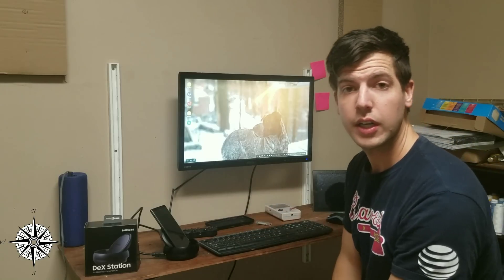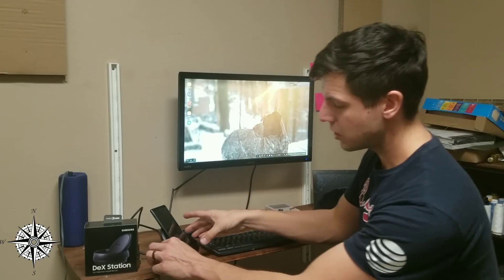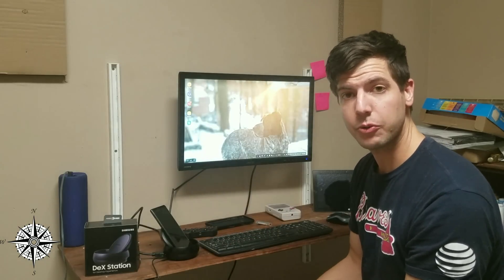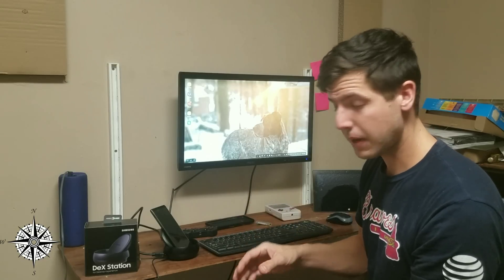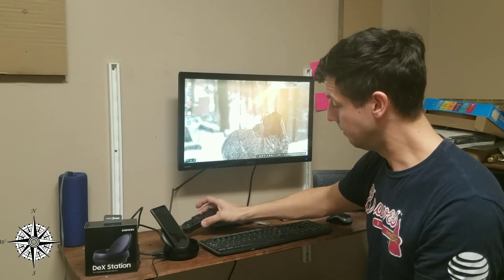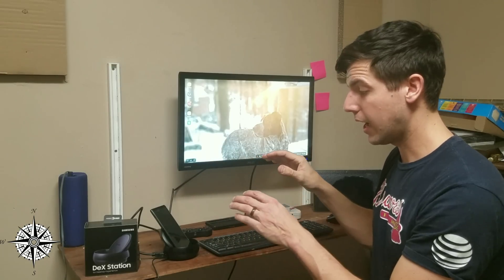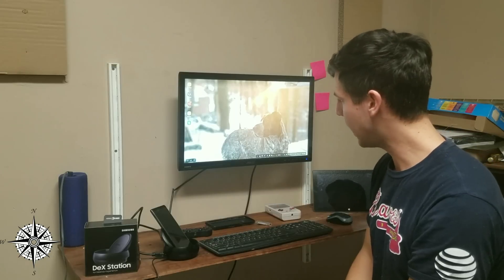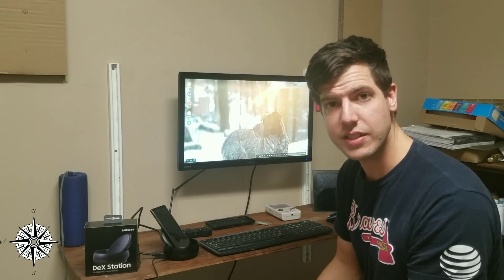The mouse did work after I did a bunch of fiddling. When I originally booted it up, the peripherals would not connect — I could not get the DeX to recognize the mouse. I plugged a USB mouse in, I plugged a wireless USB mouse in, I plugged in a Bluetooth mouse by using a game controller, and none of it seemed to work. I was able to get the mouse to move with the Bluetooth controller because it was inputting directly into the phone and didn't have to use the DeX to pass the peripherals through. But I was not able to figure out why exactly it wasn't working, and I looked at a lot of forums — nobody had a good reason why.